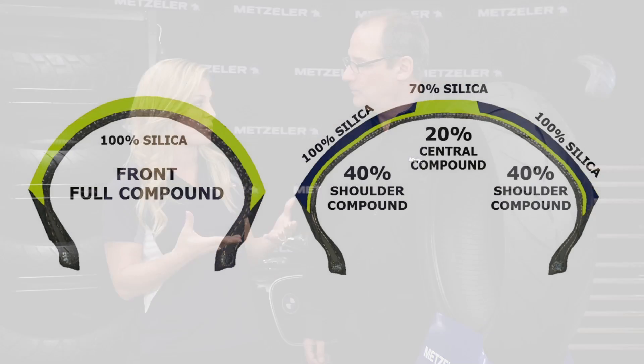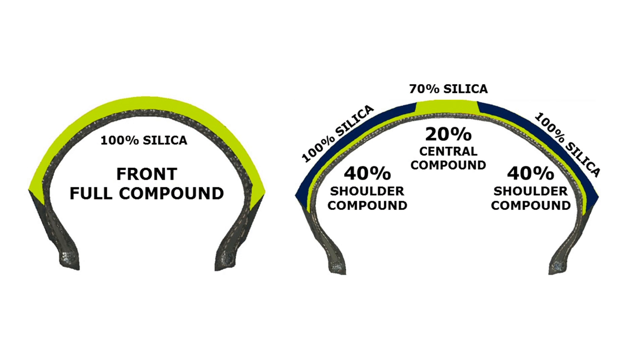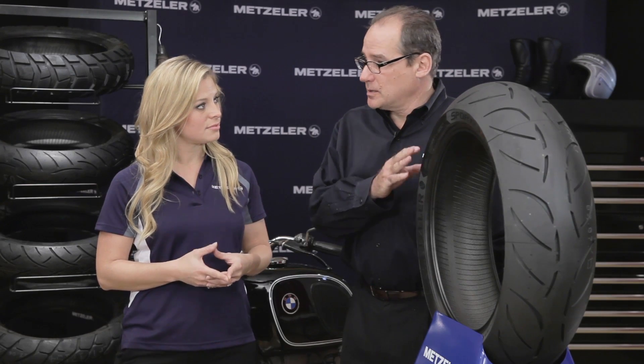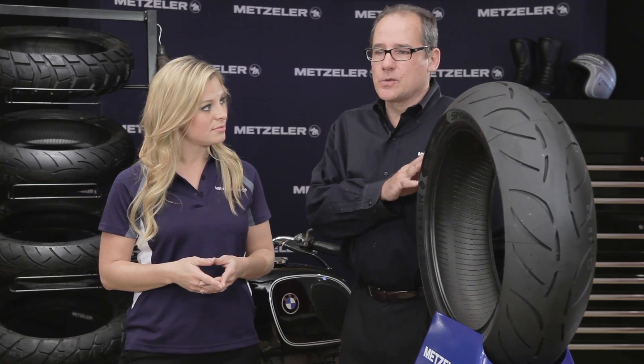In addition to how the compound is blended, the front tire is a 100% silica-based compound. The rear tire is 100% silica-based on the shoulders and 70% on the center. This is beneficial in cold or wet conditions, but there have been issues in the past when the tire starts to heat up — however, Metzler has overcome those issues with the new M7RR. The second-generation silica compound is combined with carbon black in a new process: in wet conditions it delivers extra grip from the silica blend, while in dry conditions and especially when it's hot, the carbon black fights overheating and greasing.